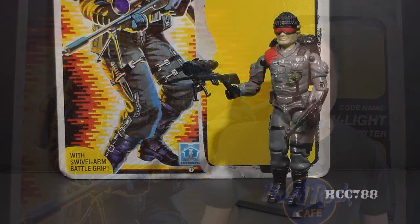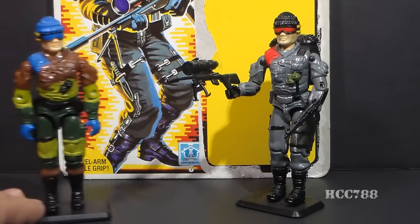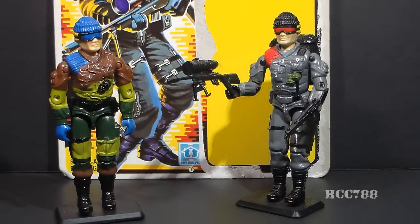This is Low Light, G.I. Joe's Nightspotter from 1986. He was available in 1986 and 1987 and was discontinued for 1988. In 1989, there was a version 2 of Low Light on the Slaughter's Marauders sub-team. The Slaughter's Marauders Low Light was just a remold of version 1, but with different colors.